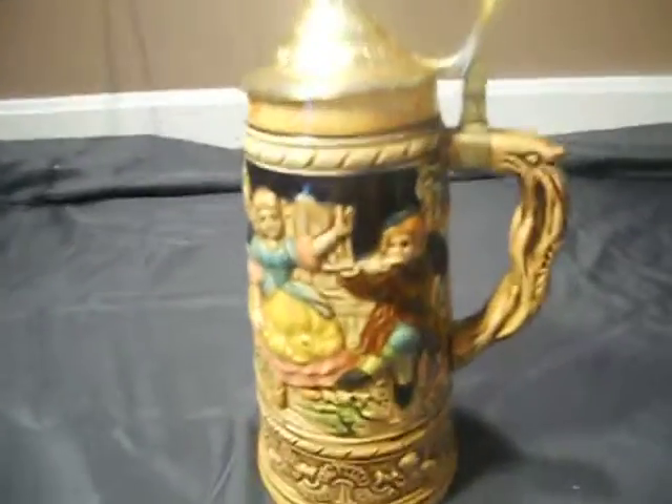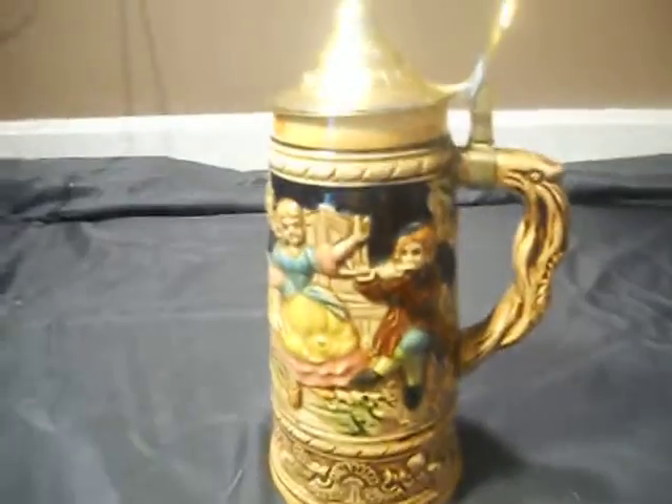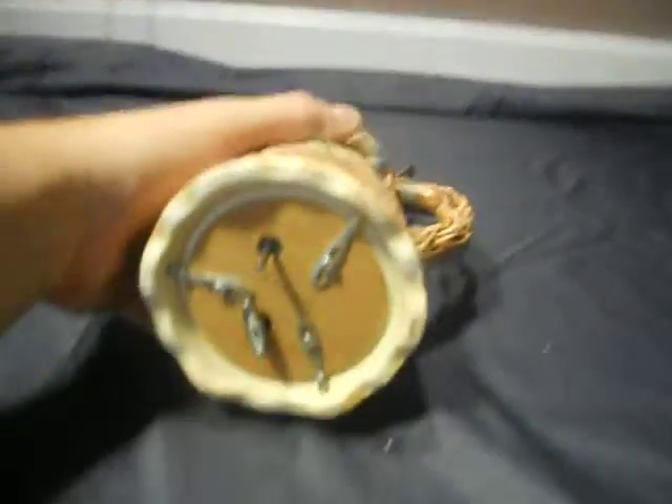You're looking at a vintage Japanese musical beer stein. There's a music box on the bottom, and there's a maker's mark from Japan.